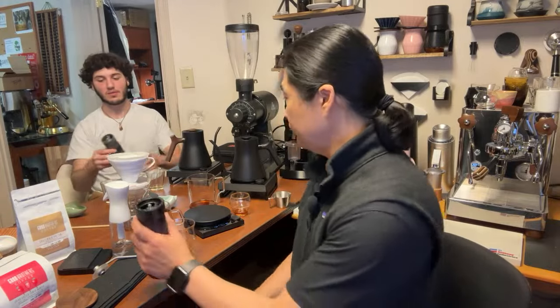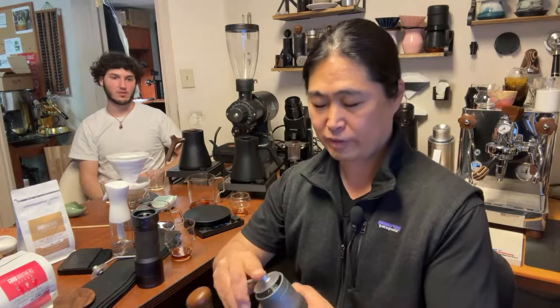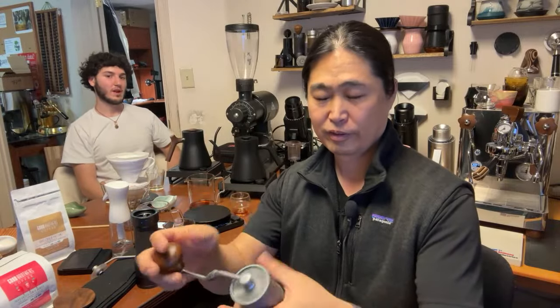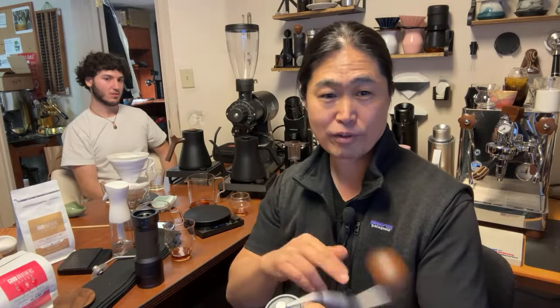Ergonomics — comes to the grip. For me it's fine, it's great. If you have big hands, you're fine. If you have small hands, you might have issues. But this is what a premium grinder looks like — magnetic on the bottom, plenty of settings on the top.